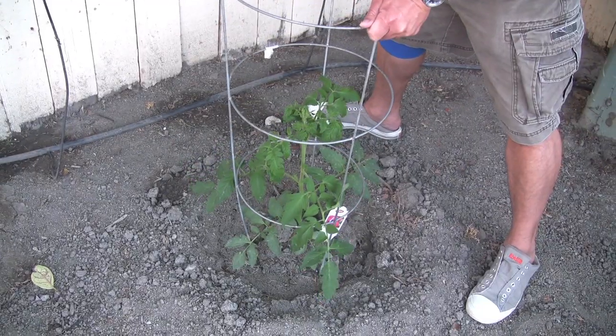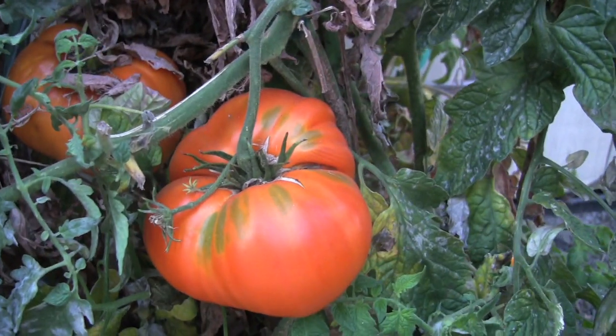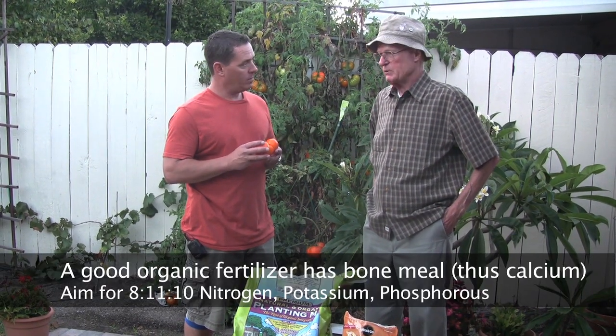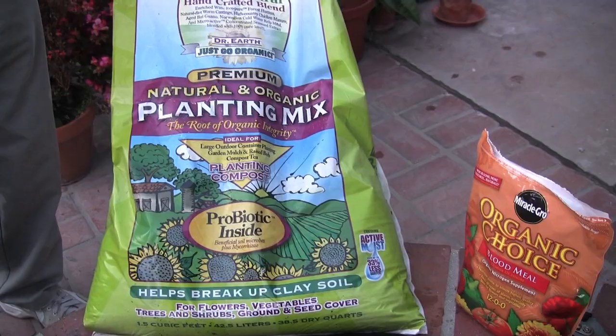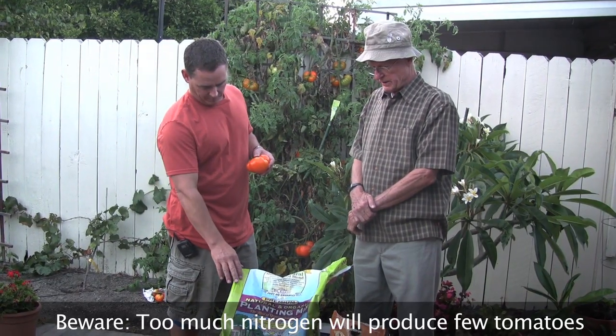You start your tomato plants by going to the nursery and buying the small little plant. And then what's your next step as far as any soil treatment? I work the soil pretty hard, getting it loose and cultivated. Then I add calcium because the tomatoes need good calcium. And then when I actually plant them, I work in a planting mix that's organic and natural.